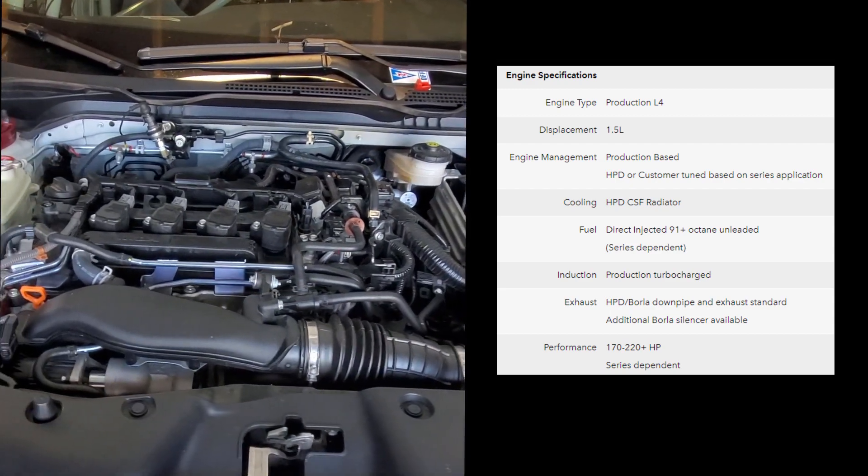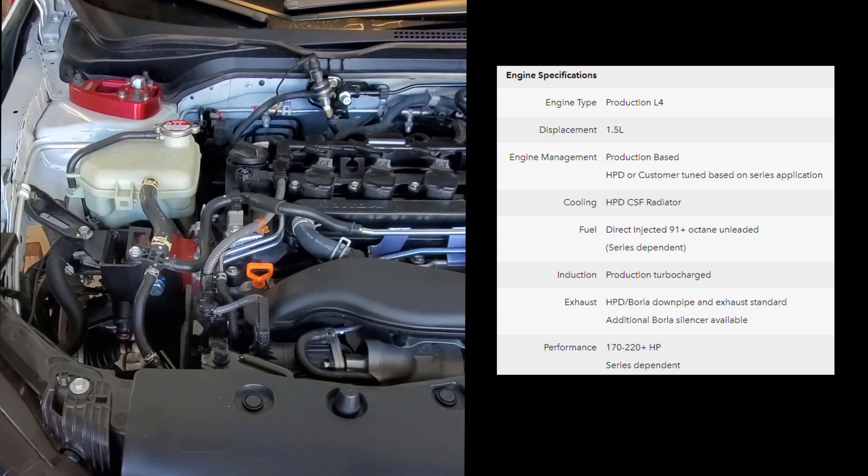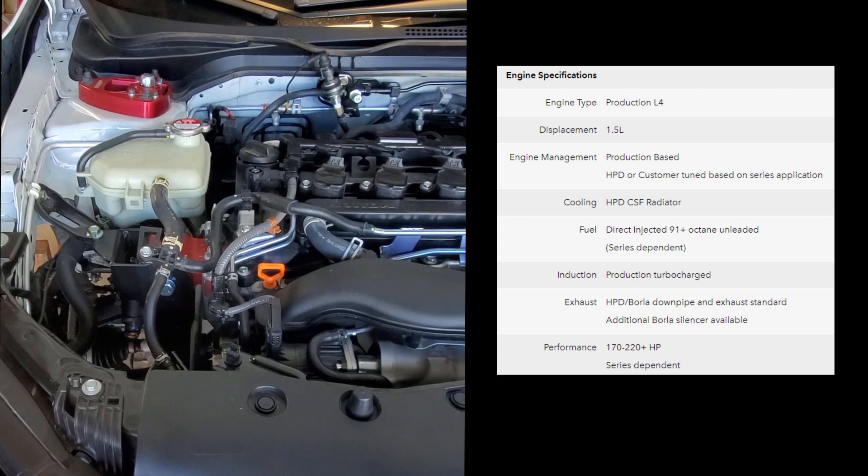The purpose of the seals is to prevent modifications to the engine. This allows close control over the power and keeps all the cars performing equally on track.